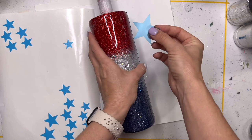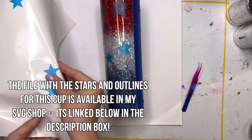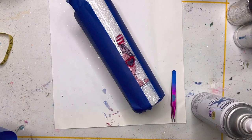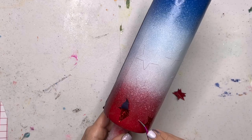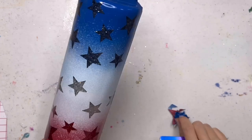I cut out some five-point stars out of stencil vinyl in a whole bunch of different sizes and I'm just going to place them all over my red, white, and blue section of my cup. Then I'm going to spray paint an ombre with the same colors — red, white, and blue — and once it's dry I'm going to peel up all of those star stencils. A tip for when you're spray painting: do your red and blue sections first and then go in with your white, and you can see the white kind of fades over each color — that's what helps that blend really look blended.